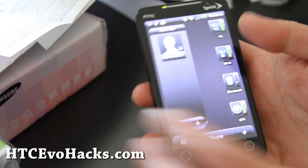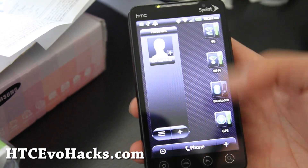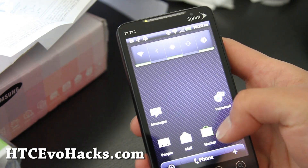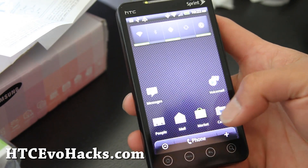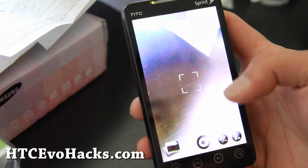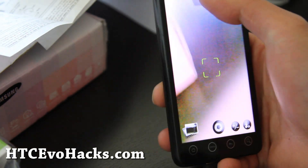The 4G works fine. And the camera — oh, I didn't try the camera. Really, with these ROMs, if the camera and the 4G work, that's all I'm looking for. So it is working fine.